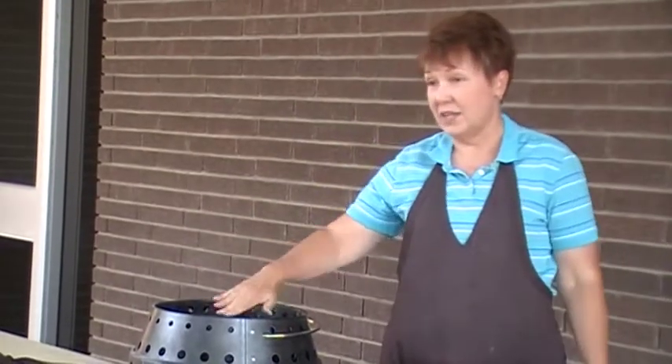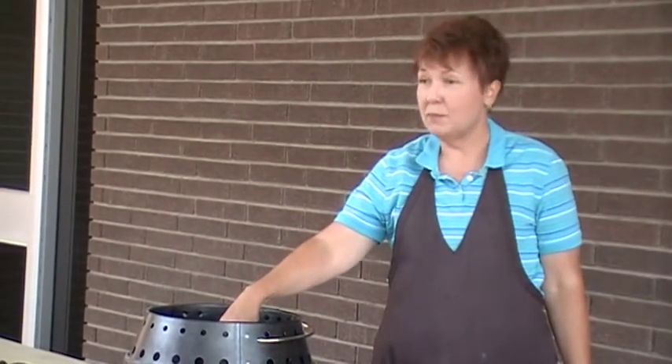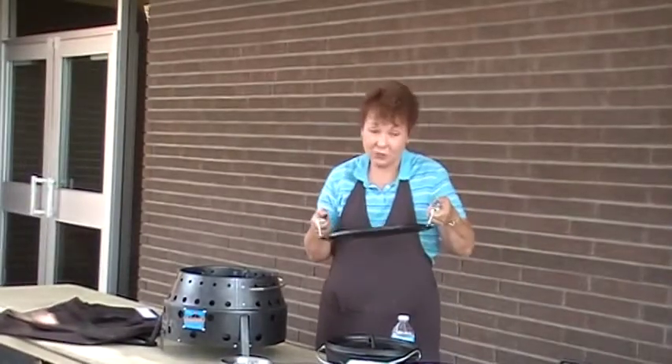You can even use a wok and set it down in there. If you're using the wok, just keep your charcoal in the middle so that it's heating the very center of the wok. So it is really versatile — this is great for eggs and bacon.